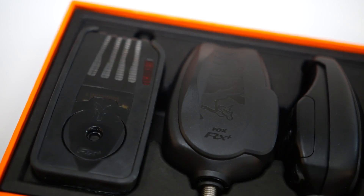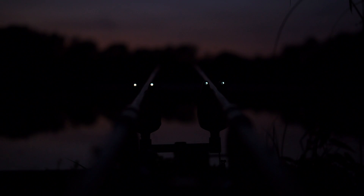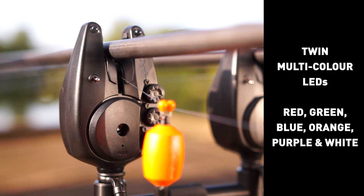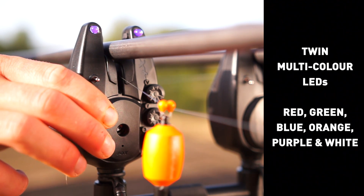Rx Plus. Rx Plus Micron features a weatherproof sealed case with twin multi-colour LEDs: red, green, blue, orange, purple, and white.